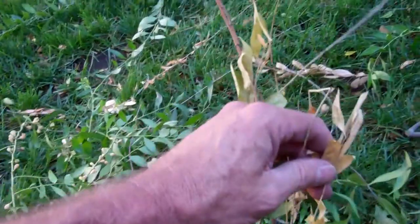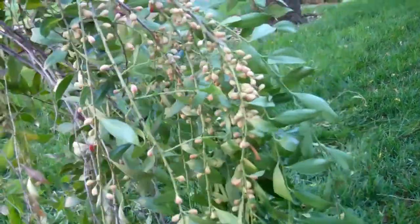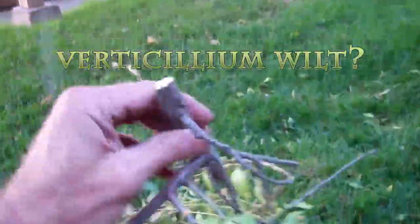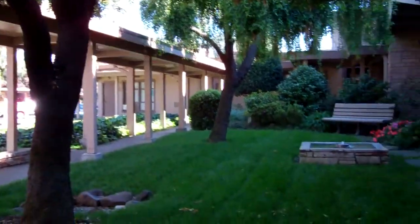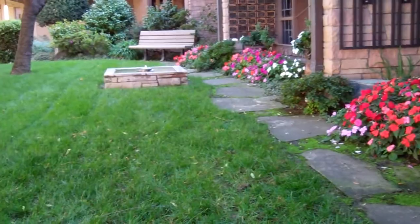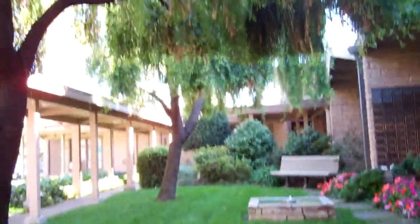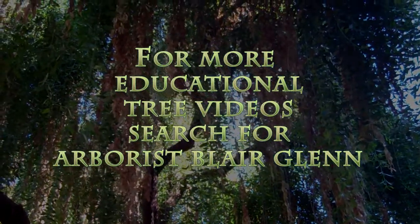I'm a little stumped on this one. I'm not quite sure what it is, so if anybody can help me on this, I would sure appreciate it. The church here really treasures these trees — it's a very special area for them, and they want to know what to do about it. I hate to come back and say I don't know, but I don't.